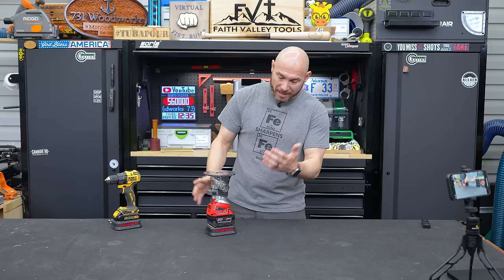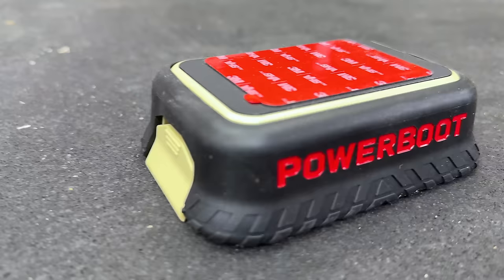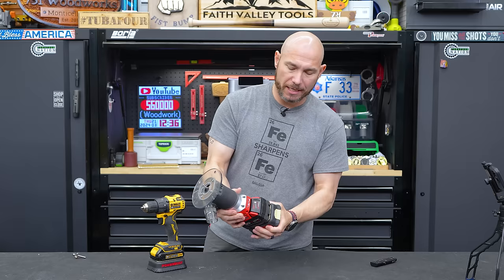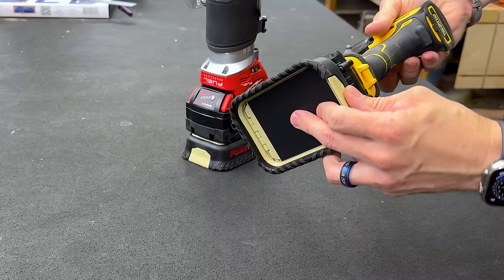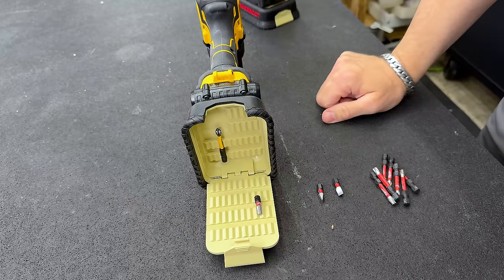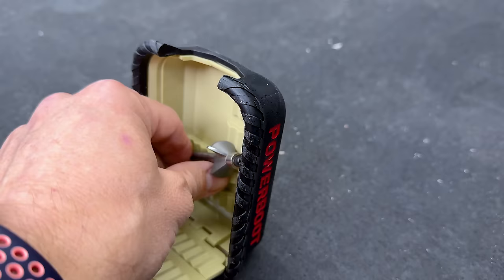It also helps hold your tool up — if you put it on a drill or a router, it gives a little more stable platform. It has a very nice latch on there. A lot of these bit holders you see are not overly well made; they screw into the side and you can only hold a few bits. This holds a bunch of different drill bits, and it'll also hold a driver bit or a nut driver in that little empty well.